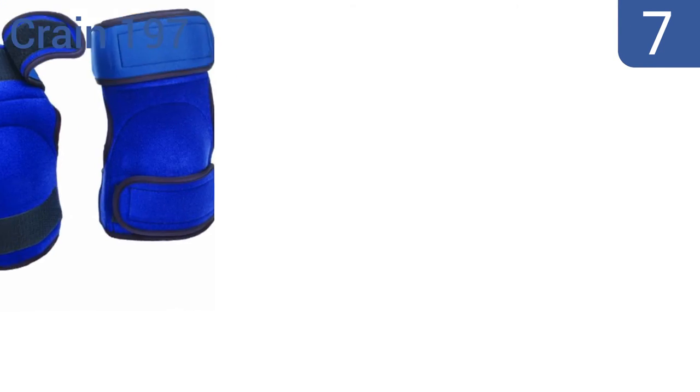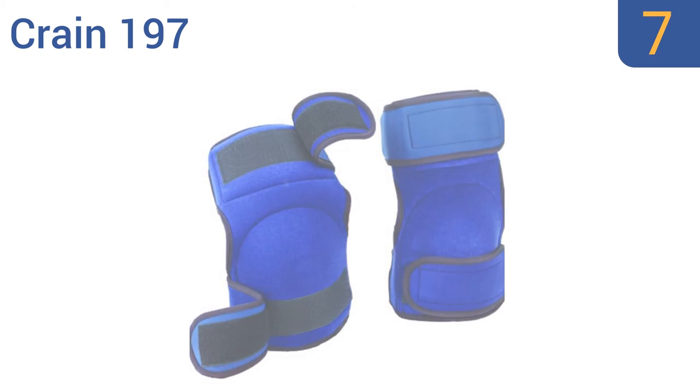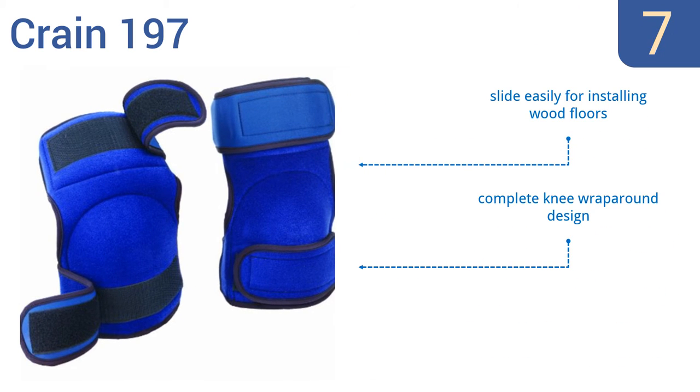At number 7, the Flexible Crane 197 stay in place whether you're kneeling or knee kicking, and are constructed of a neoprene material that's super-soft to the touch. They can also be worn under or over pants, or with shorts comfortably. They slide easily for installing wood floors and have a complete knee wraparound design. However, the material can tear on abrasive surfaces.